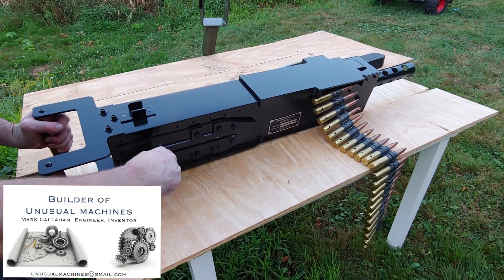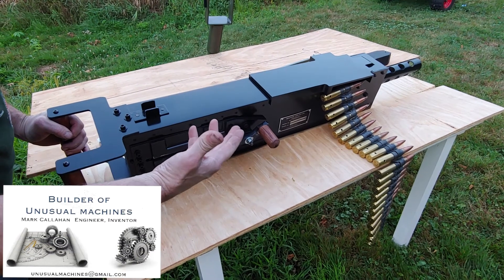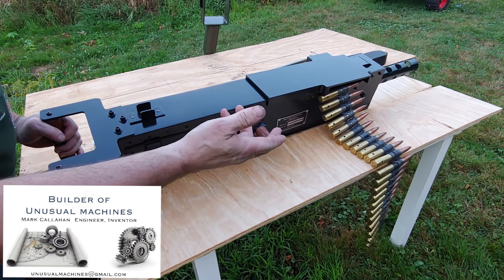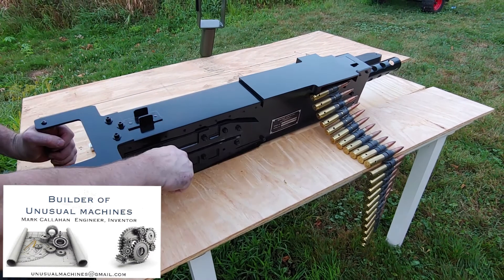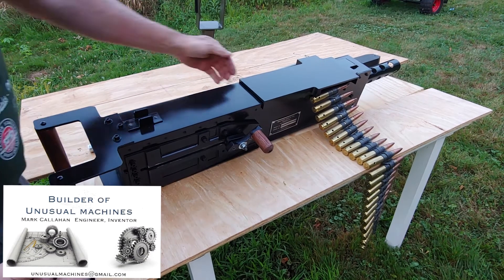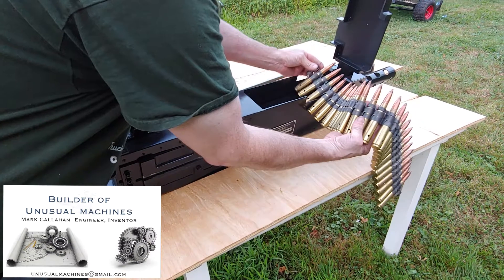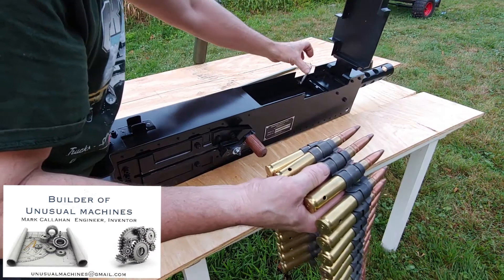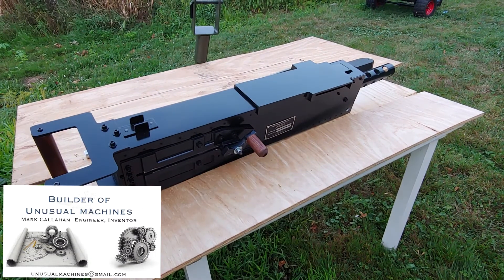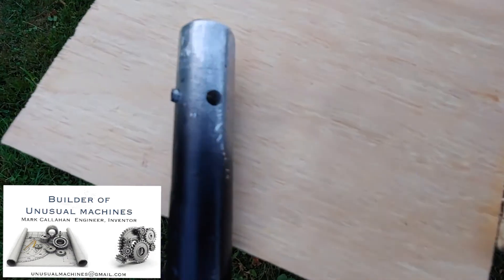Now if you want to pretend you're loading it again, it's a very simple thing — grab the cocking handle, bring it all the way back and let it snap forward. Sounds exactly like a real load. Of course naturally we're not loading anything up, it just looks really cool. Unloading is a similar thing: open the hatch, open up the link retainer, lift it all off. You've got to close that down first or the lid won't close.